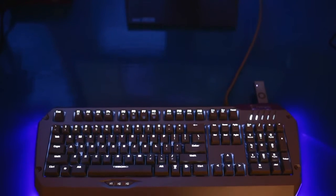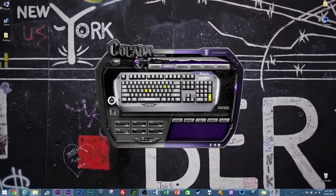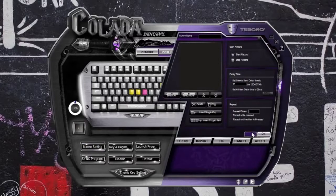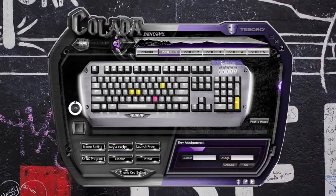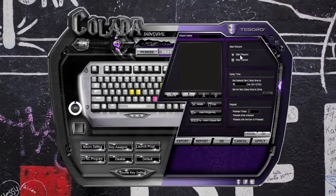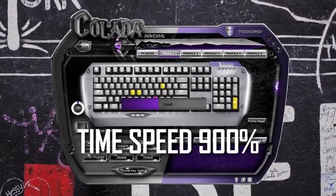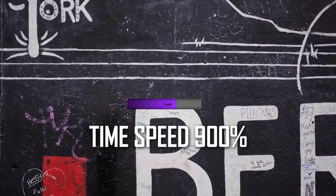The driver software from Tesoro is definitely one of the worst we've seen in a while — it looks like something from the 90s, and the UI is laughably small. There is functionality built in: you can remap each key, launch a specific program with a key, or assign a macro command — as long as you can make out the tiny text. Once happy with your profile, be prepared to wait as the software applies saved settings at a molasses pace. There's also no built-in memory, so the driver software is required whenever you change computers.